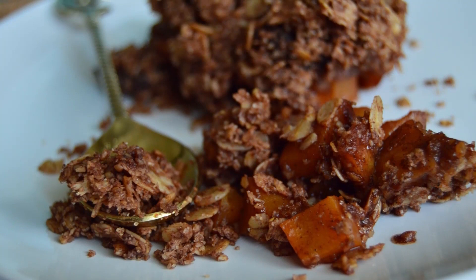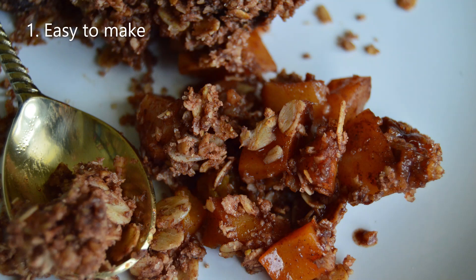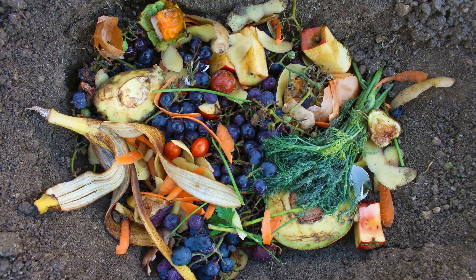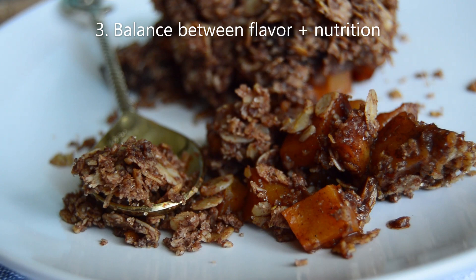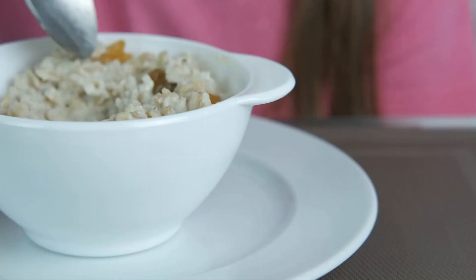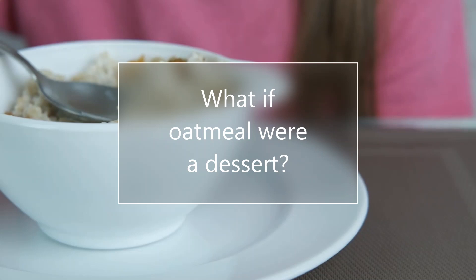One of my favorite desserts and healthy treats to make is without a doubt a good fruit crumble, for a few different reasons. Number one, it's so easy to make. Number two, it's a great way to use fruit that's a little too ripe — so food waste avoided. Number three, it's the perfect balance of flavor and nutrition, because it's basically the answer to the question of what if oatmeal were dessert?